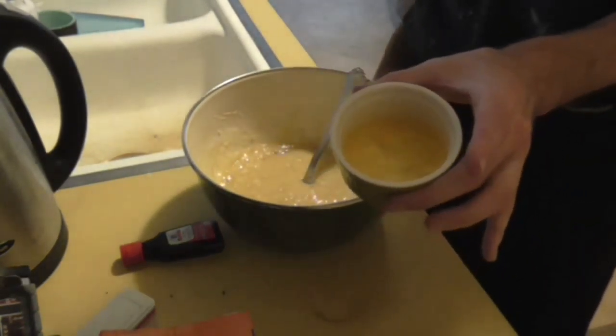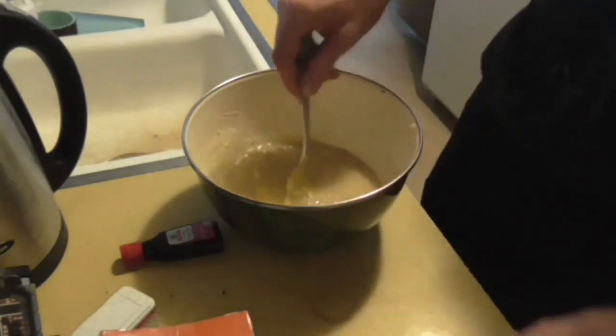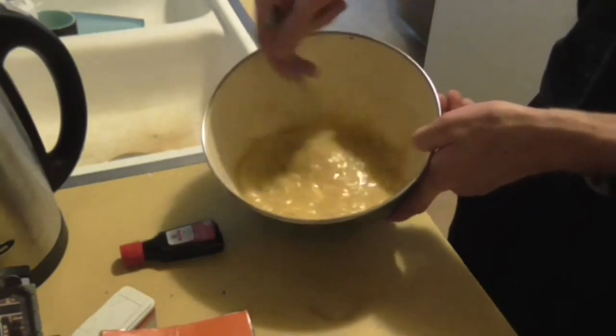Next up, your beaten egg. Take an egg, beat it, put it in the bowl, drop it inside. This is looking pretty delicious — look at that. Eww.